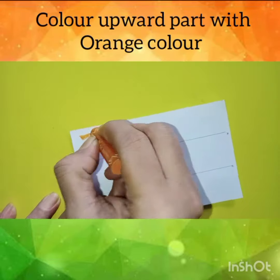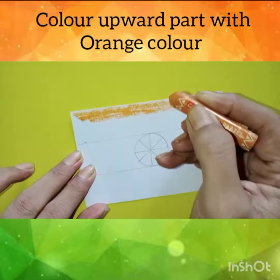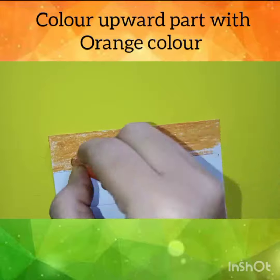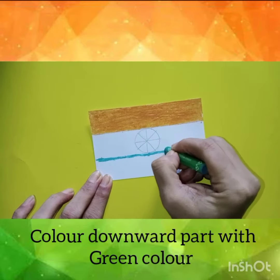Now, children, color the upward part of the flag in orange color. Now, color the downward part of the flag with green color.